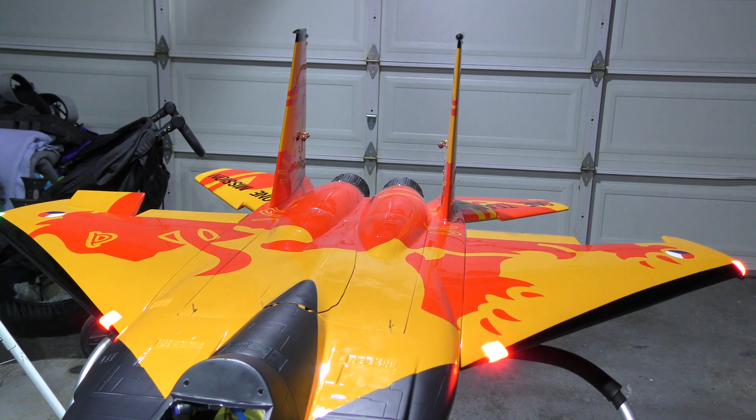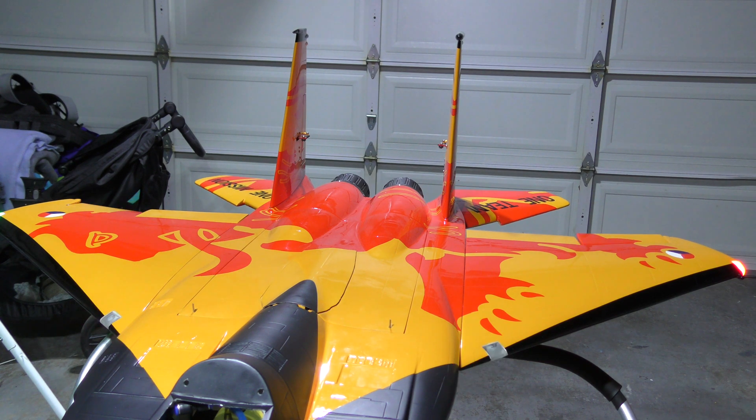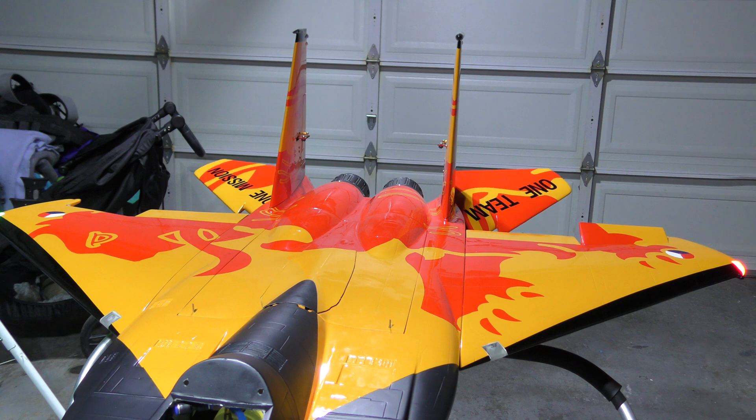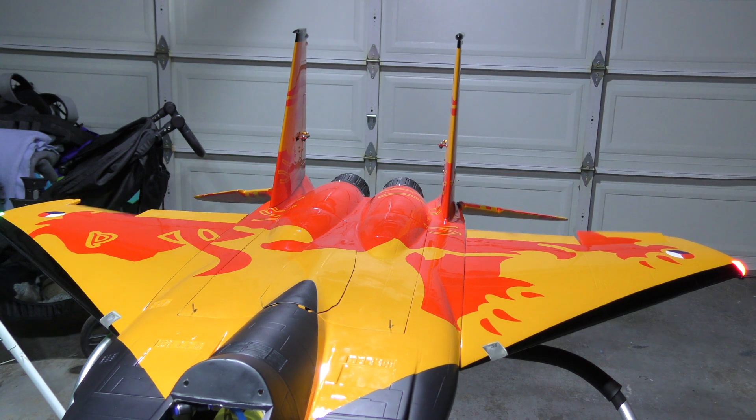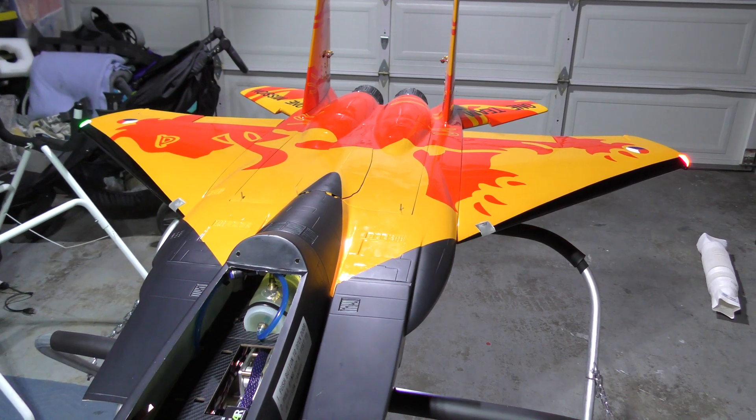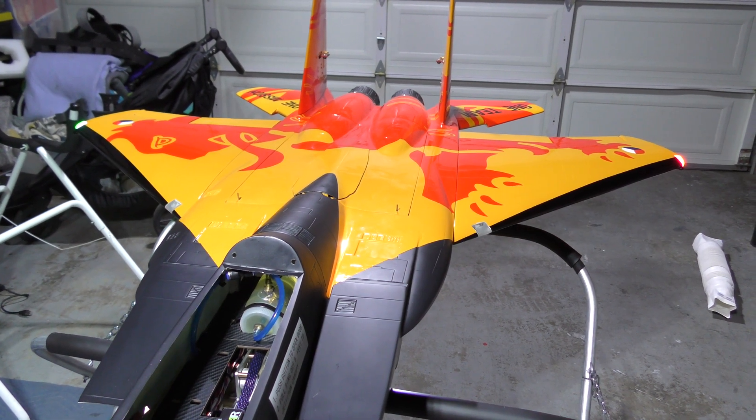You want the surfaces on either side of the plane to move in the same direction. There you have it — I'm happy with the setup, and that's it. She's ready to fly.